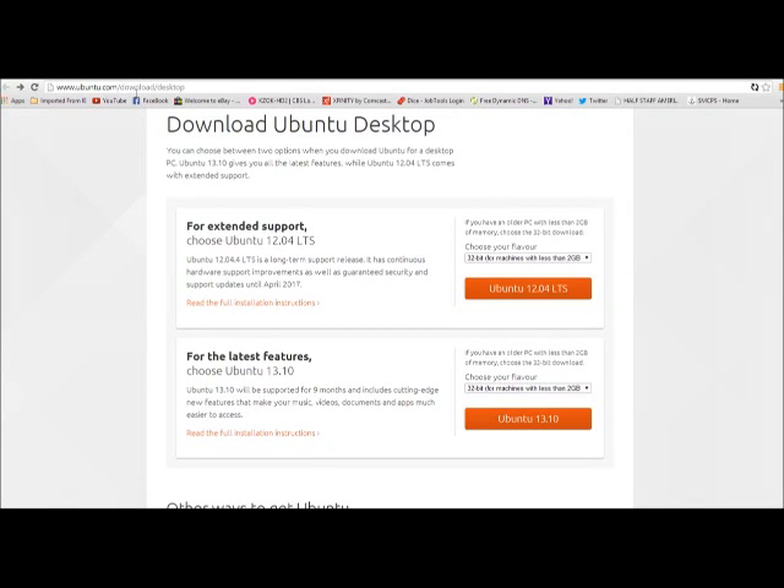Alright, Ubuntu.com, download desktop. You just search for Ubuntu, look for the download area, and it takes you here. You can pull down either one of these — 32 or 64-bit. Make sure the computer you're using is actually 64-bit if you select 64-bit.